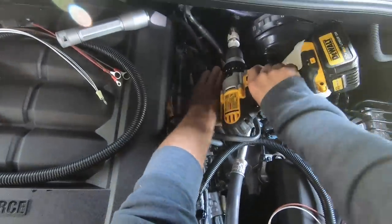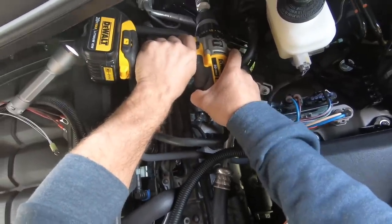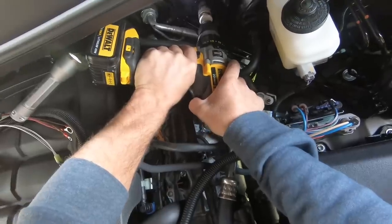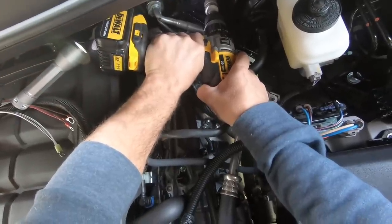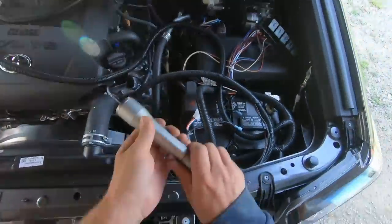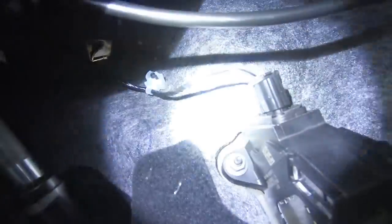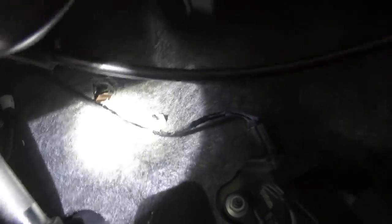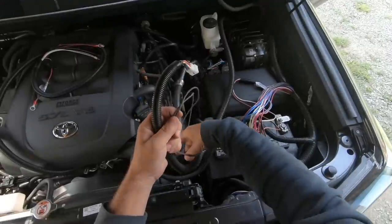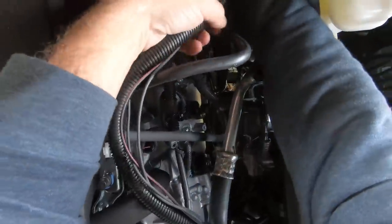Now we need to drill an inch and a quarter hole through the firewall. It doesn't look like we hit anything — just some carpet. The hole is right there. I had the wire disconnected from the throttle pedal so I didn't have to worry about drilling into it — it would have been close. We have our end with two black wires, a black and red wire, and then the plug to plug in our controller. That's going to get sent into this hole.